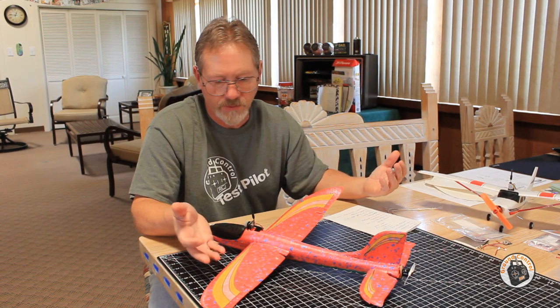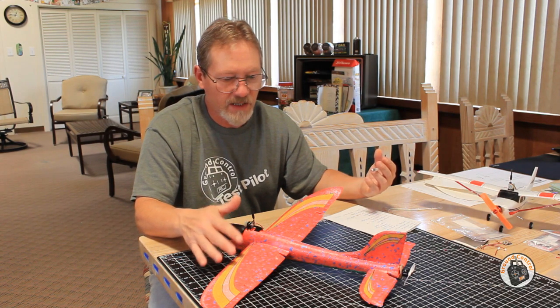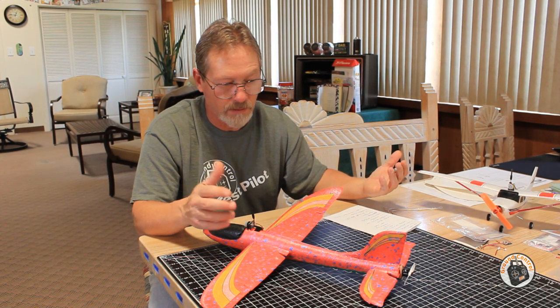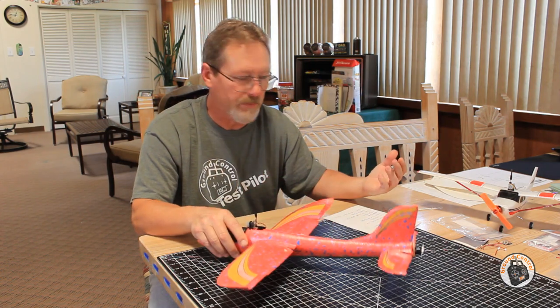I used foam tack glue, and also a little bit of hot glue in different places. I made my decals out of transparent packing label material and used tape. There was a lot of household material that was repurposed for this build.